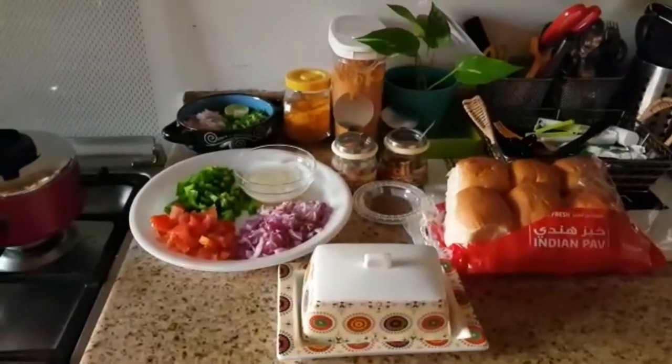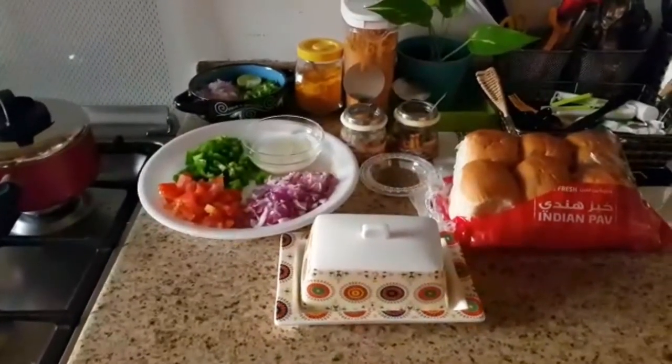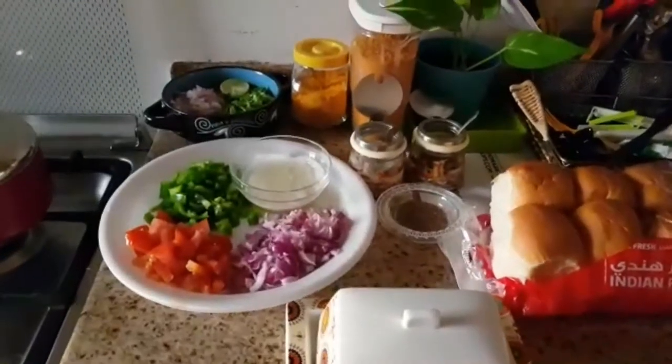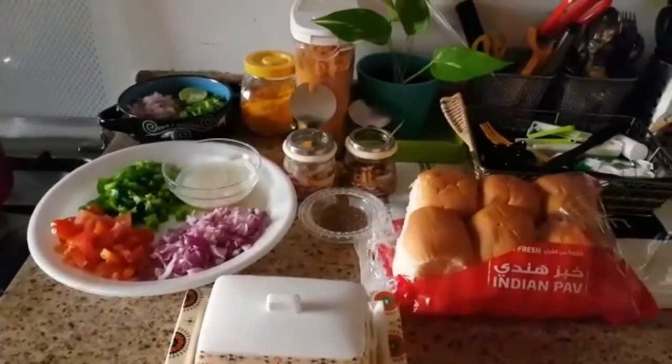Hi friends, welcome to my kitchen, Just Home Samayal. This is the pav bhaji recipe. We have to add ingredients to this — it is a street food or restaurant food we can eat easily.